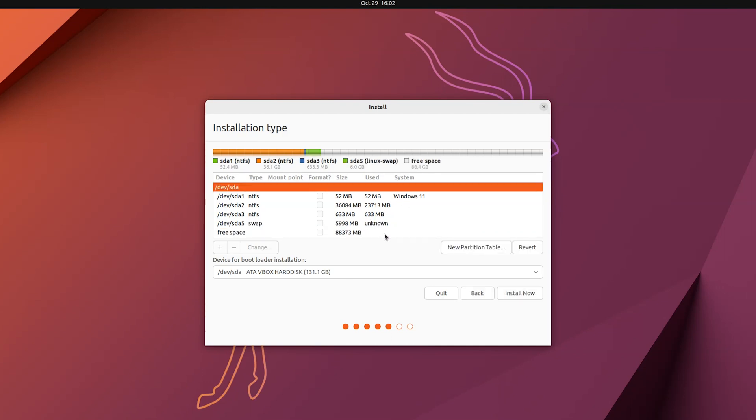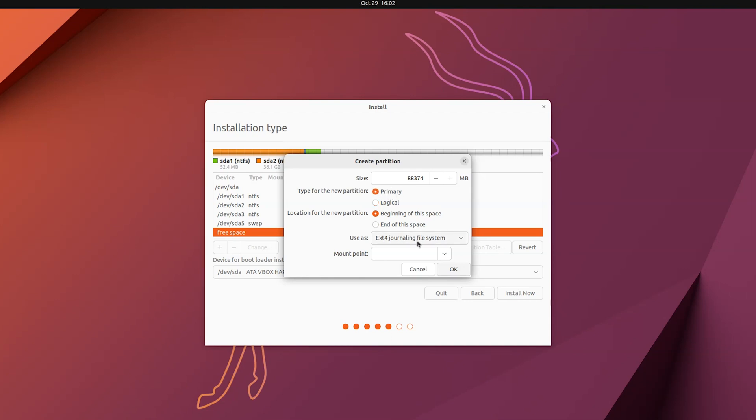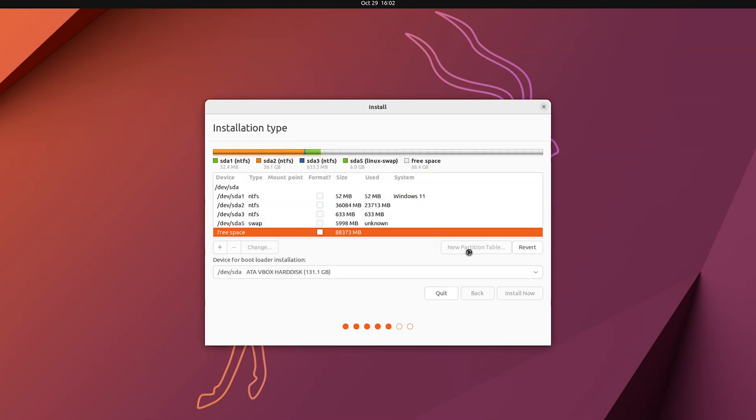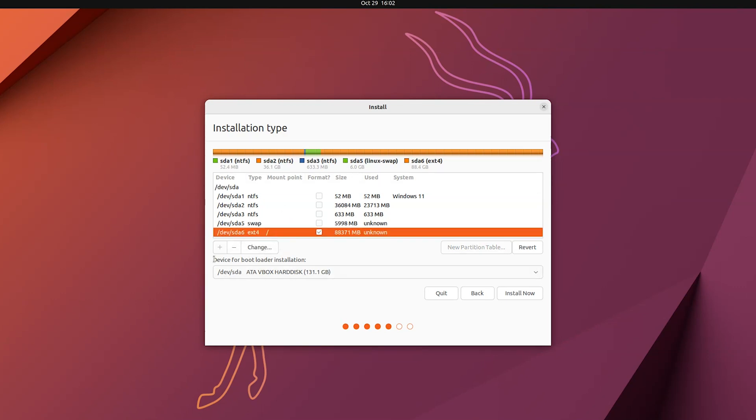The swap area is created. Now I'm going to create the main partition — I'll use the whole remaining size, set it as Primary, use the ext4 file system, and set the mount point to slash, making it the root partition where everything will be installed. I'm only creating two partitions: swap and root. For the bootloader installation device, make sure to choose the SSD that is inside your system, then click Install Now.